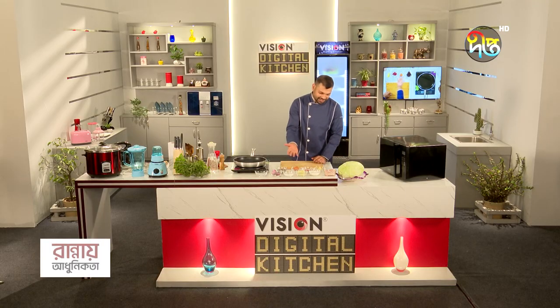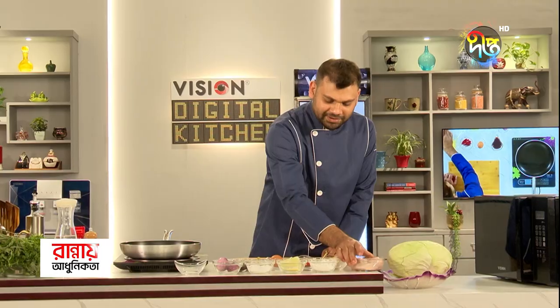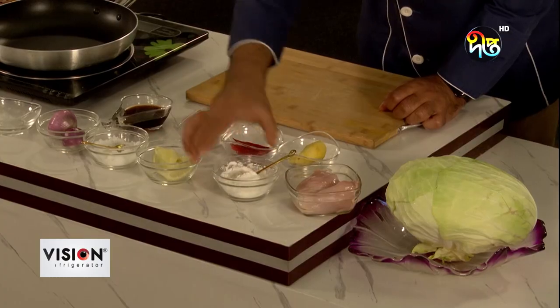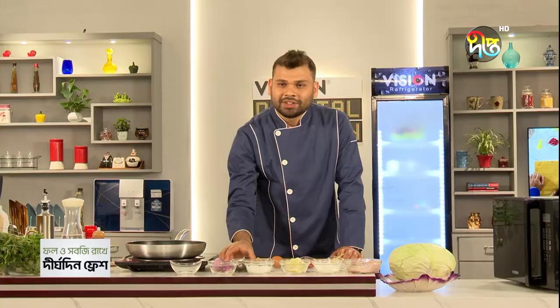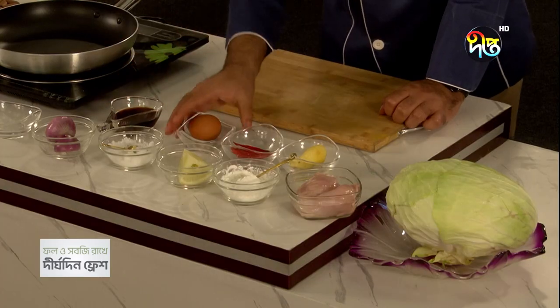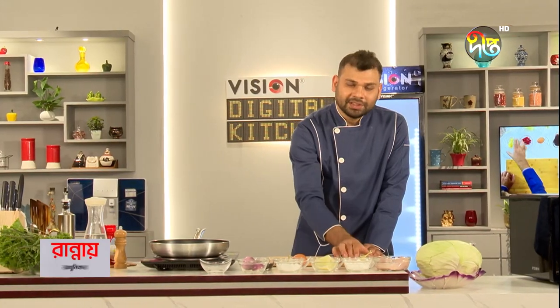The stuffed chicken cabbage roll has all ingredients. Here we have cabbage, chicken, corn flour, lemon, salt, onion, soya sauce, dim, red chilli and ginger.